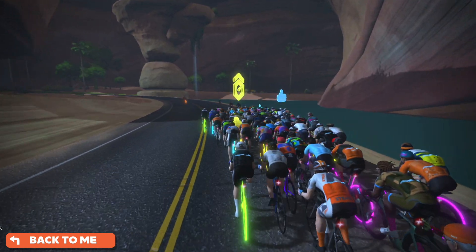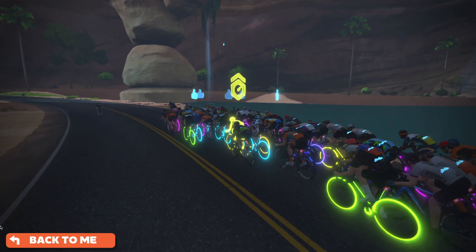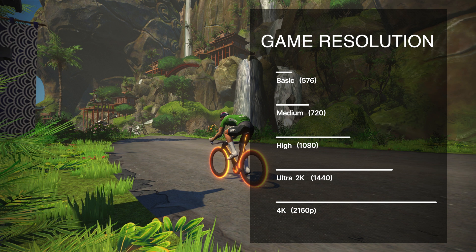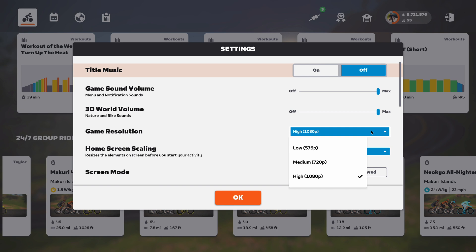Let me break down how graphics and game performance work in Zwift. There are two main factors that determine how good your game will look and run. The first is graphic resolution, which you can adjust in the Zwift settings menu — it controls the number of pixels on screen and determines how clear and detailed the images will be. Zwift offers low, medium, high, ultra, and 4K resolution. For the Mac Mini M2, the maximum resolution Zwift assigns as of today is 1080p, which is full HD — two levels down from the highest resolution available in Zwift.